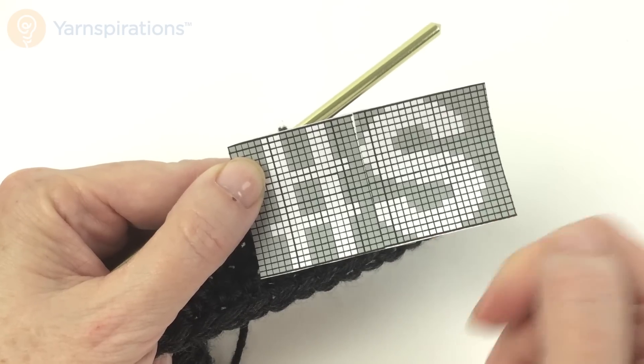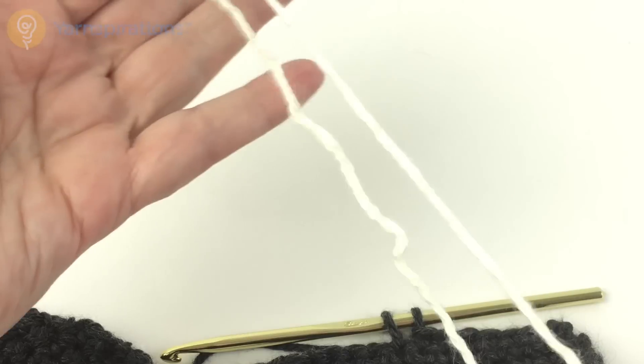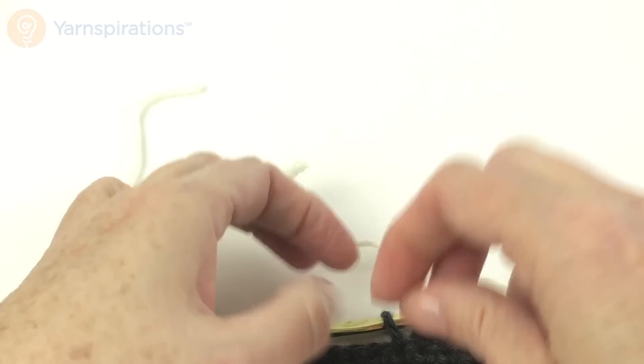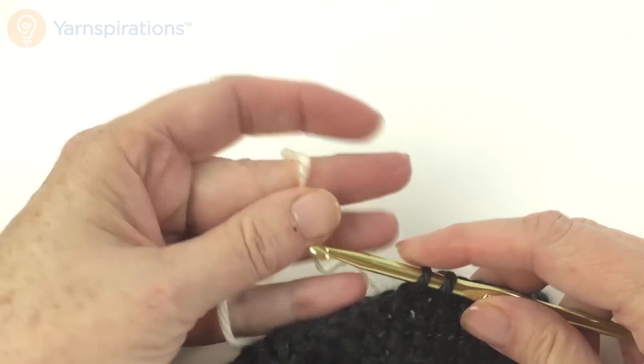Looking at my chart, this is my first row, so I'm going to read from this side to this side. I'm going to need eight gray stitches, seven off-white, nine gray, three off-white, four gray, three off-white, five gray. Remember your chart will be much bigger — I'm just using this small one in the video. To get my second color started, I'm going to take a fold of the new color and leave that six to eight inch tail hanging. I'll weave that in later — there's no point getting crazy about it right now.